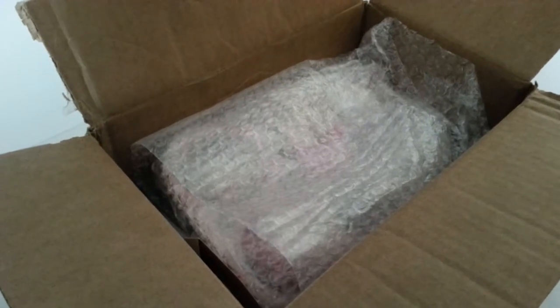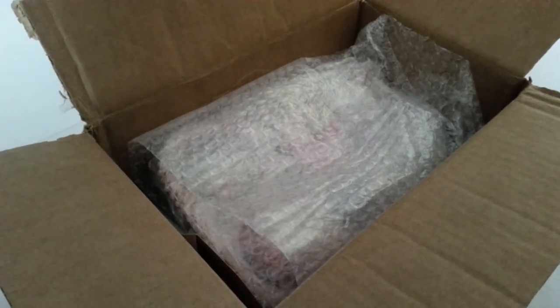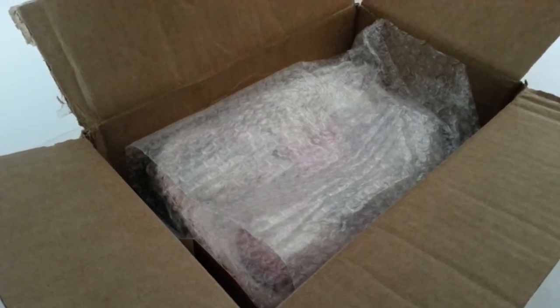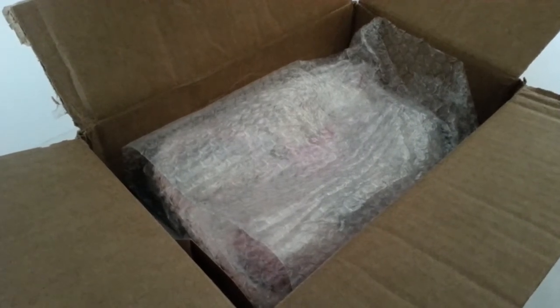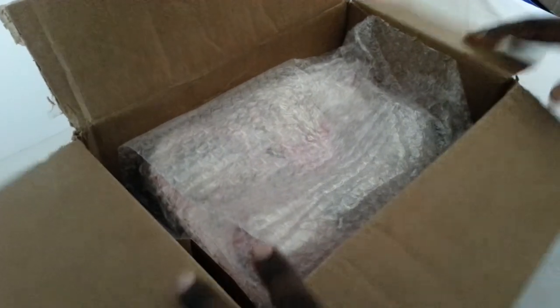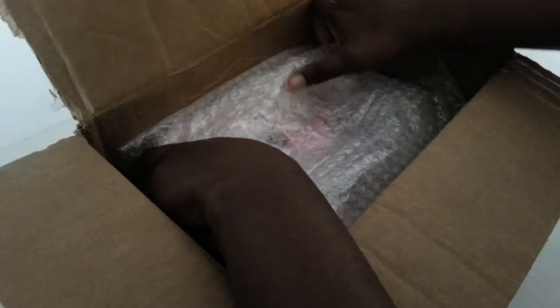Welcome back, this is C and I'm here with the swap I received from Kim. I'll leave a link to her video channel in the description box. This swap was hosted by RJ, the thrifty crafter. I just opened the box and now I'm gonna show you guys what she made.